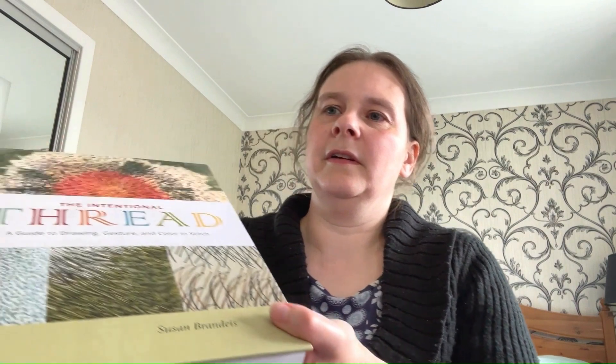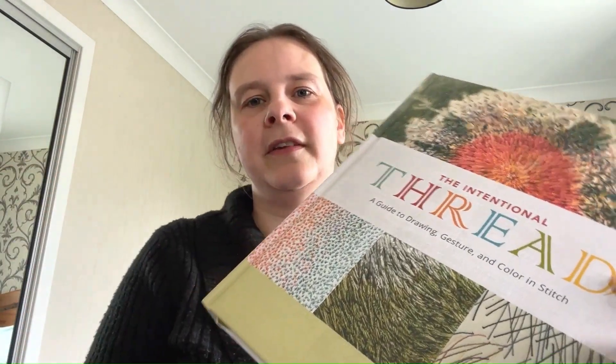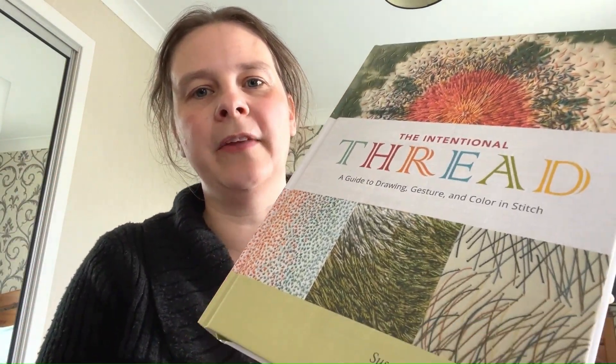Another aspect of learning about embroidery has to do with how you create designs and how you learn to think outside the box. I have a couple of books to help me to think more broadly about textile art.